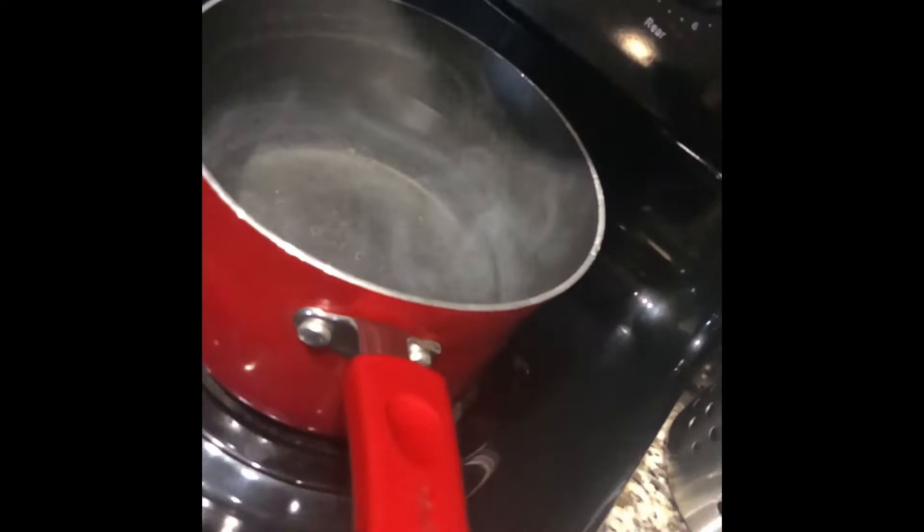Then you're going to boil some water on the stove and you're going to dip your hair, and your ends should look like this.